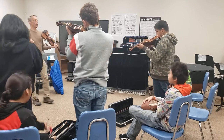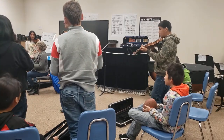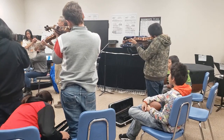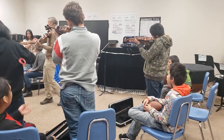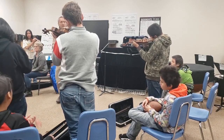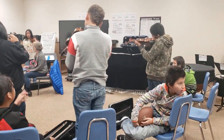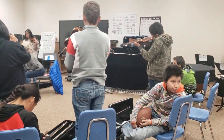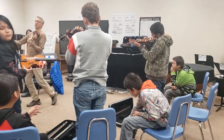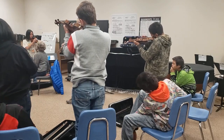So basically we start with the word 'each' — each starts with what letter? E. So this is the E string. And then we go to 'ant,' which starts with A — which is what you guys are going to do, so you have to wait for us to play 'each.' Ant is A. And then 'dirt' is D. And then 'ground' is G. And then 'cello' is obviously C.